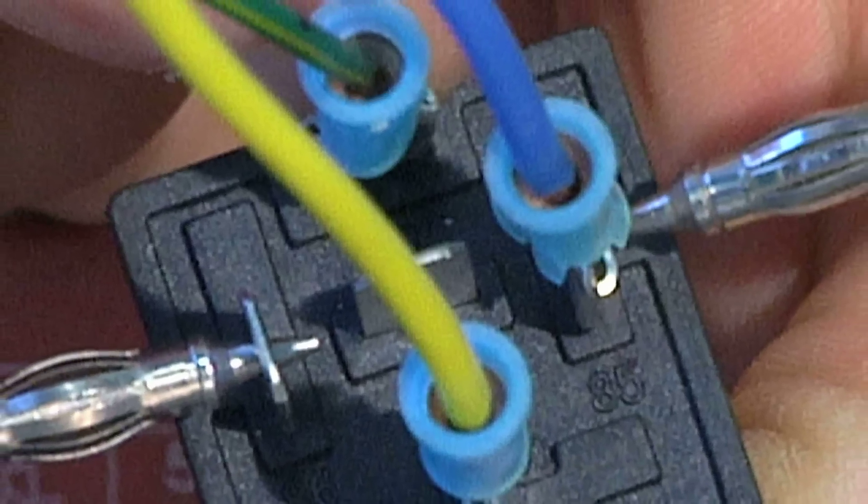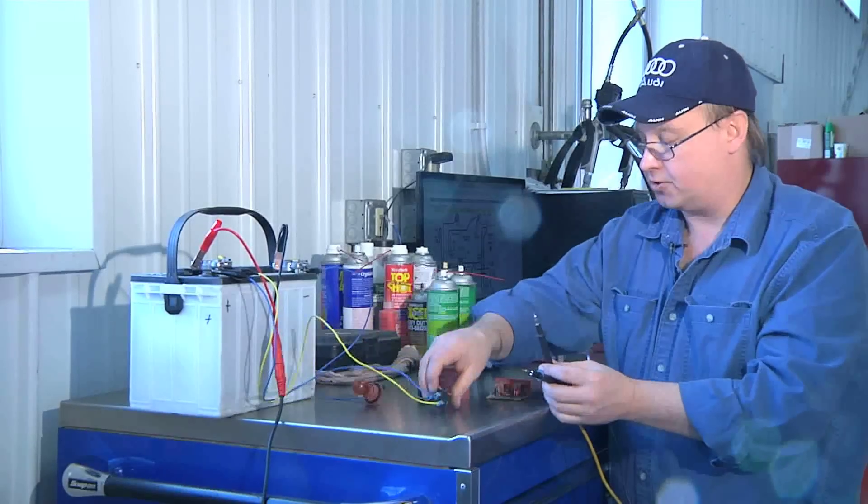I see that my resistance is 71.6 ohms, which would be normal for this relay that functions.